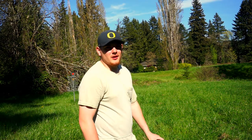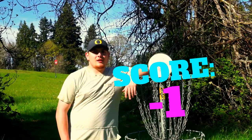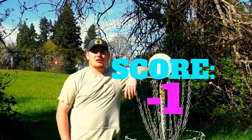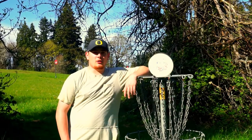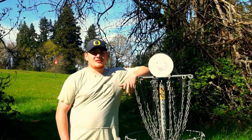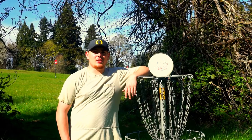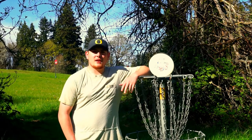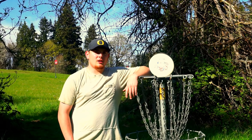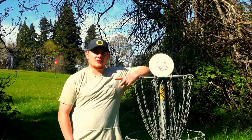All right guys, didn't convert there. Took a par, finished at negative one. That's it here from WSU V's campus. I had a lot of fun doing this challenge — it definitely challenges a whole different part of your game that you would never expect to work on, like big huge high turnovers with your putter. Shots you would never even think to throw. If you guys have another challenge you want me to do, make sure to leave a comment down below. Thanks for tuning in, it's been CH Sports — see you guys in the next one, peace.